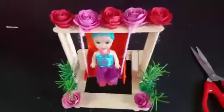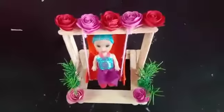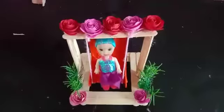This is the Barbie doll. Please like and share the video.